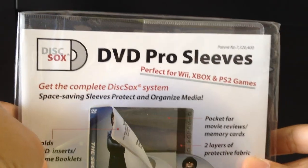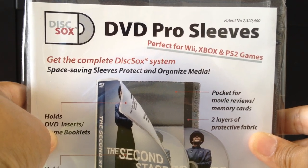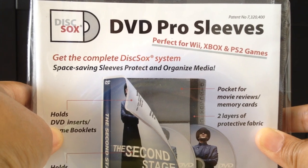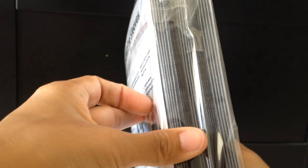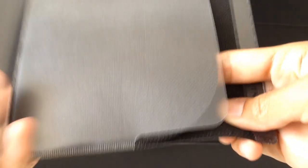What I bought was this one — the DVD Pro Sleeves. They have sleeves for Blu-ray DVDs also, but because I don't own any Blu-ray DVDs I didn't buy those. This is just the normal DVD sleeve. It came in a pack like this — there are 24 sleeves in one pack. It's a thin plastic sleeve. It opens like that, and you can fit two DVDs in it.